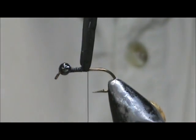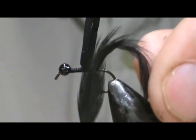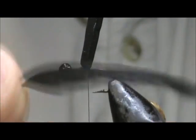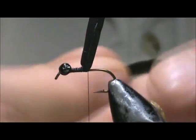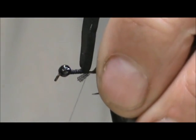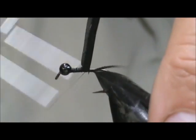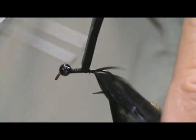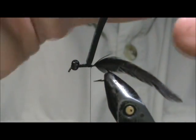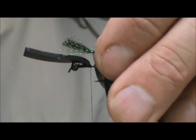This damselfly is the metallic green, so I have a hackle that has the metallic green — you can see the color in there. I gave it a crew cut and I am going to tie that in right behind the foam and just leave it hang off the far side. I am going to take my body and tie that in right behind the foam, leaving that big section there so we are going to fold that over the foam.